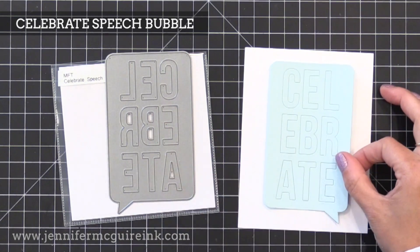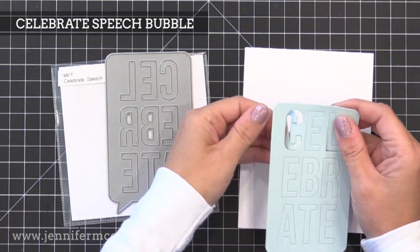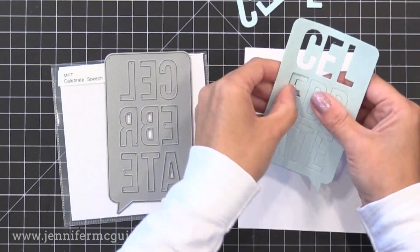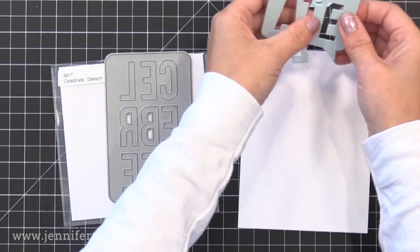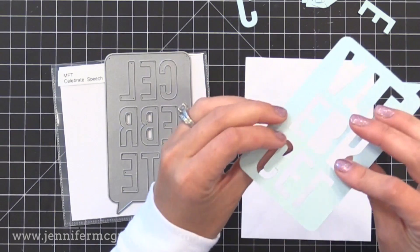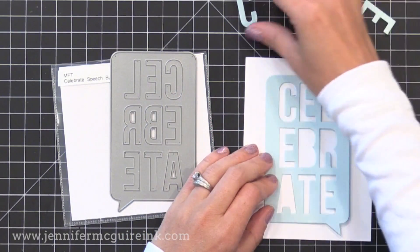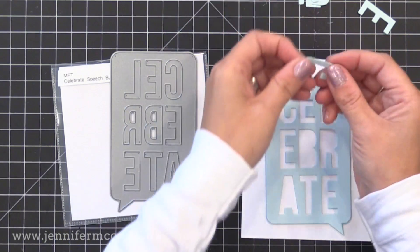Let's dive in and start with the dies first. We have the Celebrate Speech Bubble — I'm a big fan of large dies, especially when there's a word incorporated, so this one is a great one. It's a large speech bubble where the letters 'Celebrate' pop out. A lot of the products in this release are great for shaker cards, so you're going to hear me say that a lot.